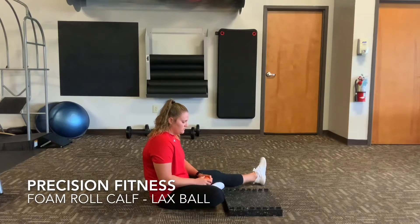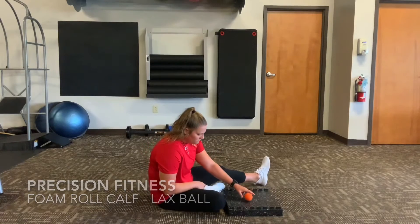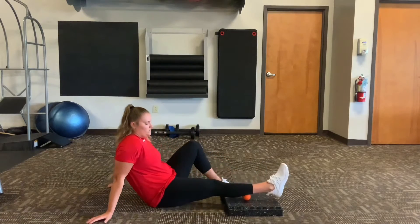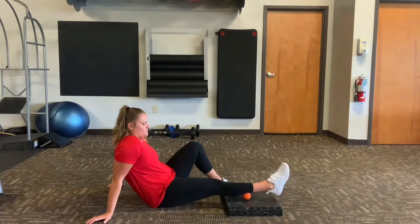Rolling out the calf using a lacrosse ball. To do this, you need to place a lacrosse ball on some kind of elevated surface, whether it's a step, a bunch of books, magazines, whatever works.